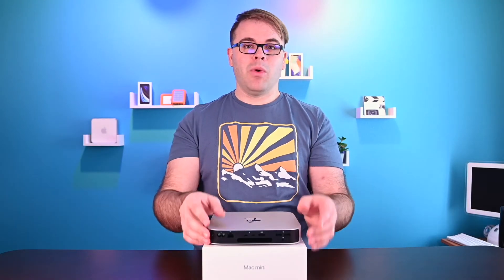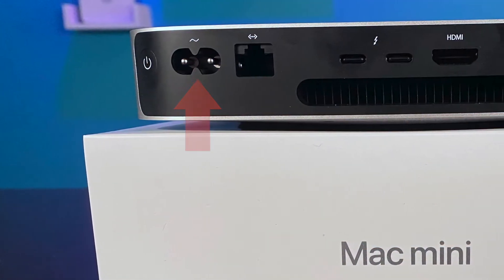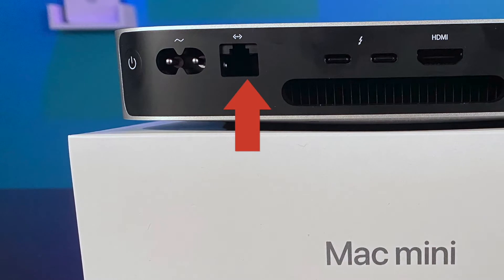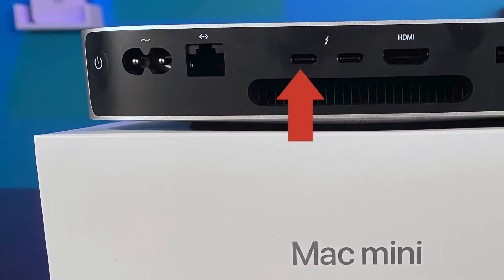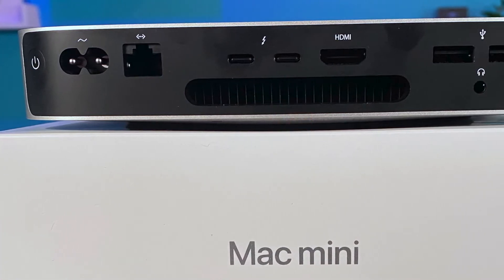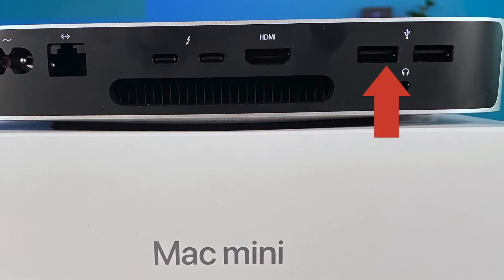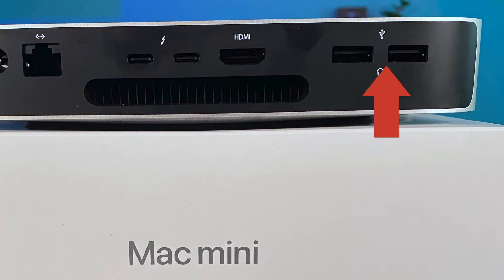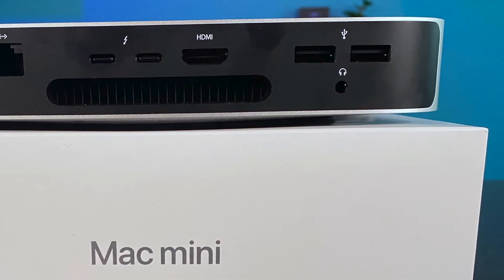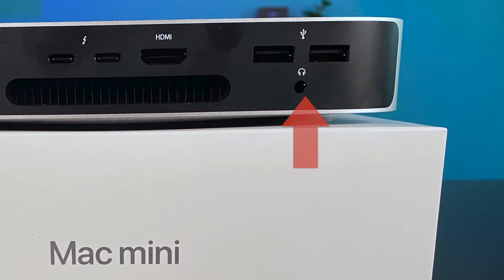Moving on to the M1 Mac Mini, it has a significantly fewer number of ports on the back, starting with the power cable and the RJ45 Ethernet cable. We have two USB 4 or Thunderbolt 4 ports capable of handling up to 40 gigabits per second transmission speeds, an HDMI 2.0 port, two USB 3.1 ports capable of handling up to 5 gigabytes per second, and a 3.5mm headphone jack on the far right.